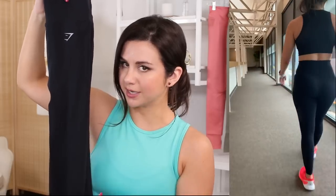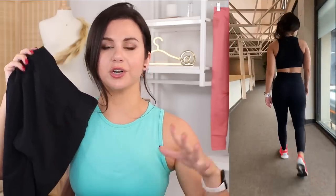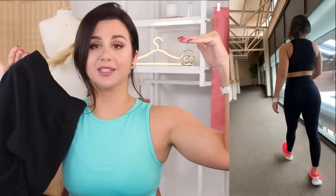And have I mentioned how freaking lightweight this is? Very. Not dense, not dragging — it's really lightweight. Off the bat when trying this legging, I thought for sure I was in love. This made it to the top of the list.